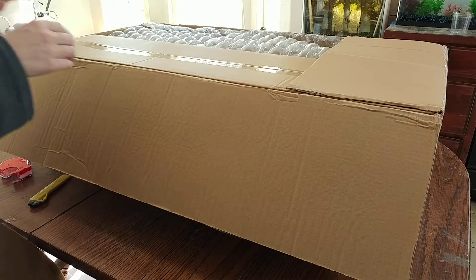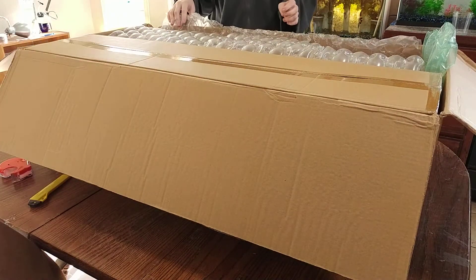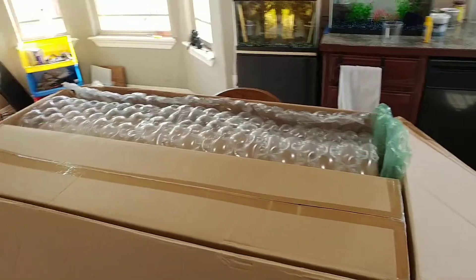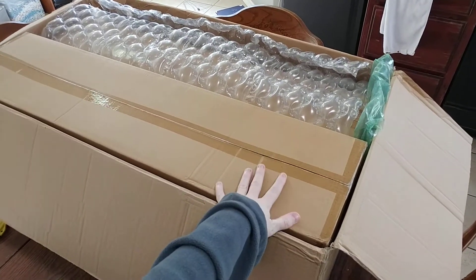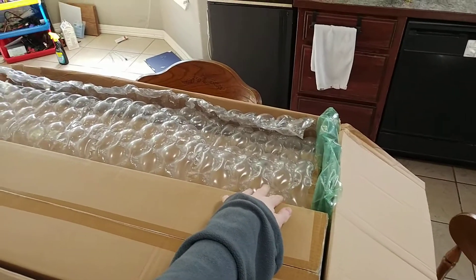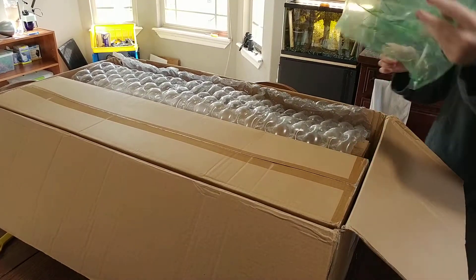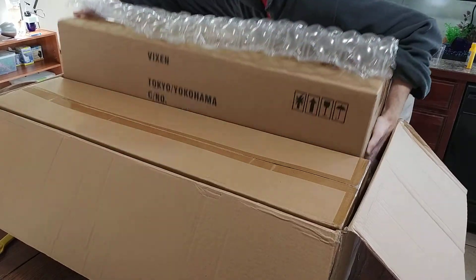Boxes within boxes. So which one's the telescope and which one's the tripod? You might be able to figure out this one's the tripod, and that means the other one is the telescope. This box here has a big old tripod, and this tripod is actual metal. And this right here should be the telescope — yeah, that's the telescope.